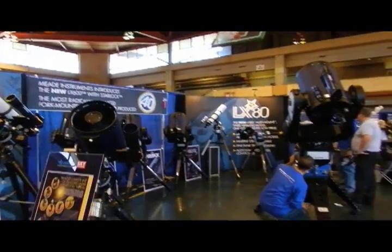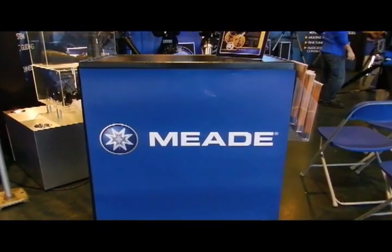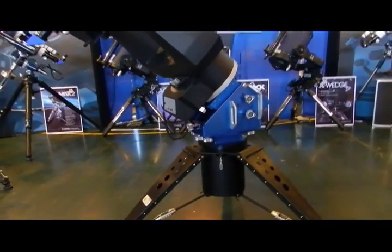And there you have it — the Meade NEAF 2012 booth. There's the 16-inch LX600 off to the right. I hope you enjoyed this little walkthrough. If you have any questions, go to the website.